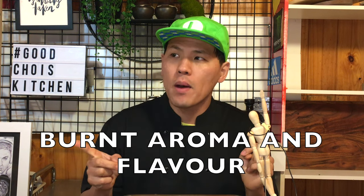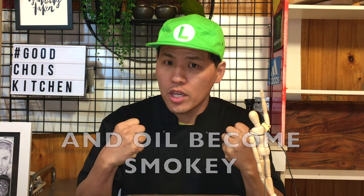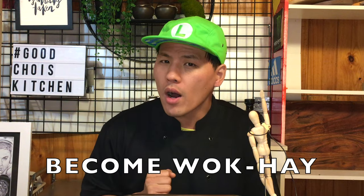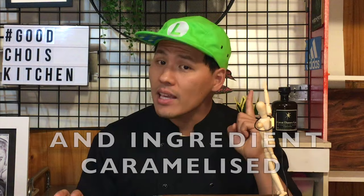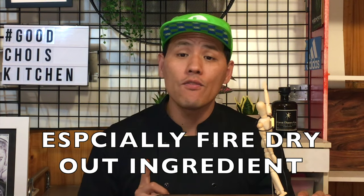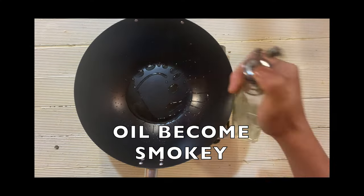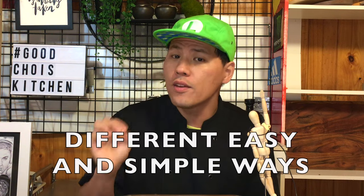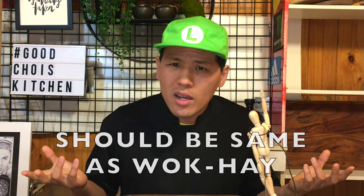According to my research, wok hei is a kind of burnt aroma and flavor of sugar from the sauce and ingredients, and the oil becomes smoky at high temperature. So if we toss the food in the fire, the sugar from the sauce and ingredients gets caramelized — especially when the fire dries out the food quickly — and the oil becomes smoky. However, if we can make that beautiful burnt aroma in a different easy and simple way and infuse it into the food, it should have the same result as wok hei.